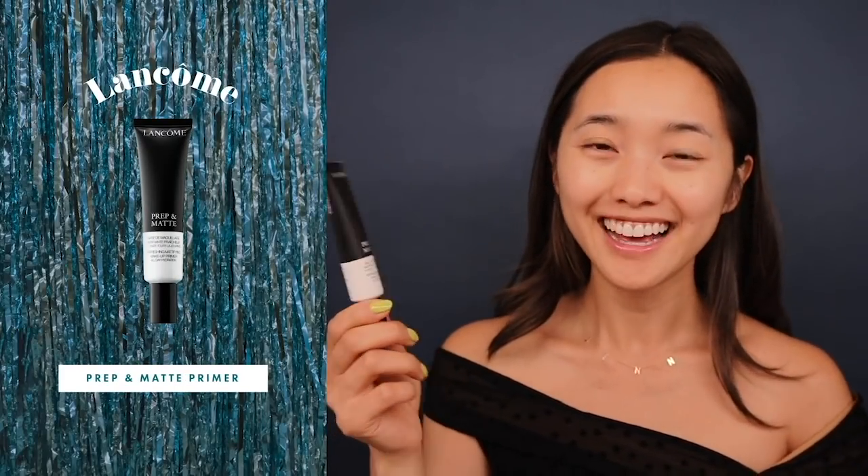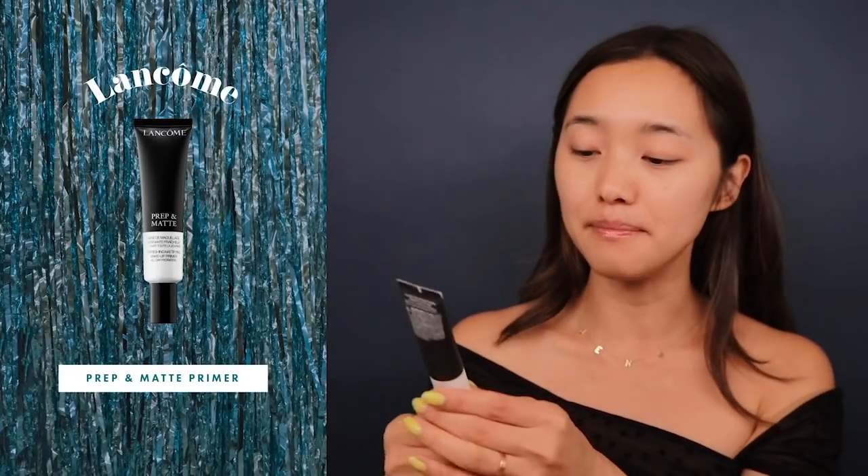We are not going for a dewy look today — we want something matte, and only dewy in the appropriate areas. We're gonna continue to prep the face and go in with a primer. This is Lancôme's Prep and Matte. I'm just gonna focus on putting this product where my face tends to get a little more oily, which is the T-zone, and drag it down to my smile lines as well because it fills in that crevice that keeps growing as I get older — but it's not a bad thing. I smile a lot, so it makes sense.